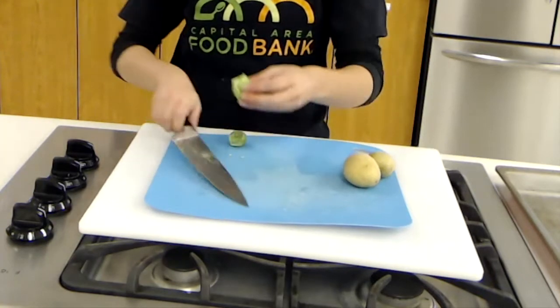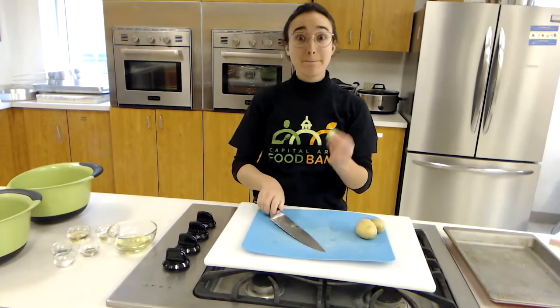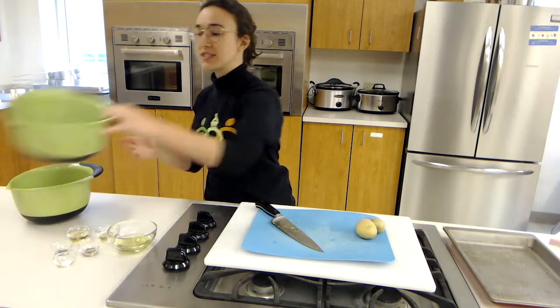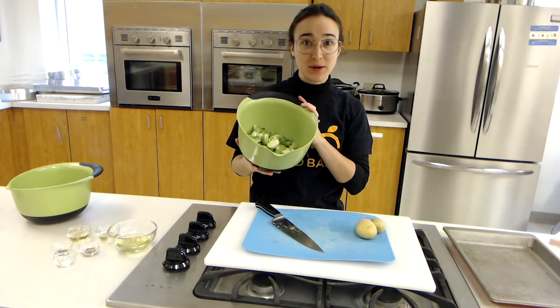We'll cut the remaining ones in half as well. Now you can see we have a whole pound of cut up Brussels sprouts.